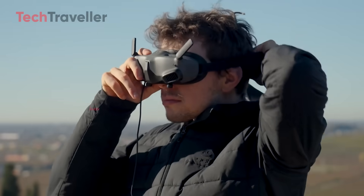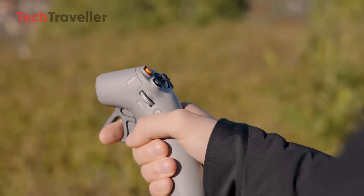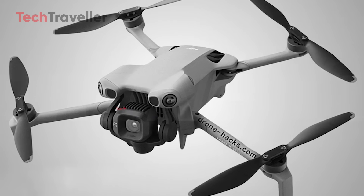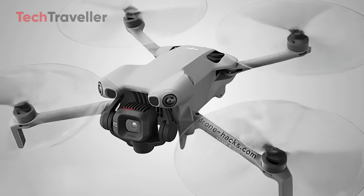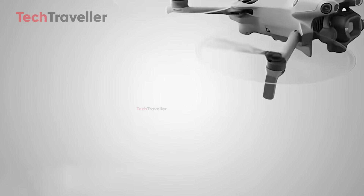That magic number meant you could skip registration in many countries, avoid extra red tape, and just fly — no stress, no hassle, just pure portable fun. But here's the twist: the Mini 5 Pro might tip the scales past that limit, and once you do that, you're in the same regulatory category as drones like the Air 3S.